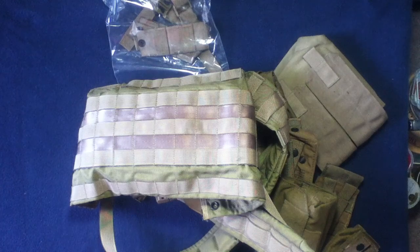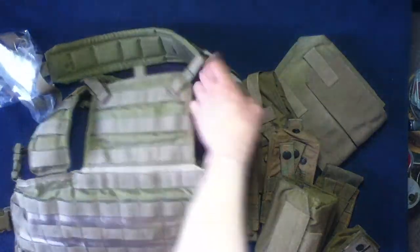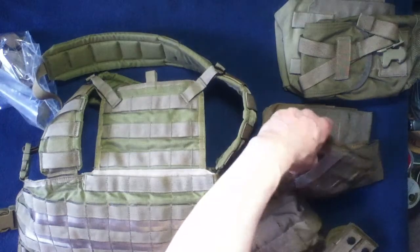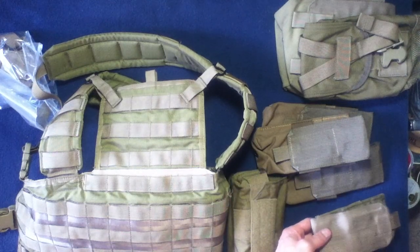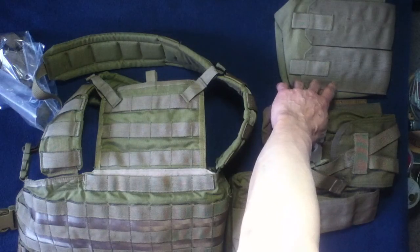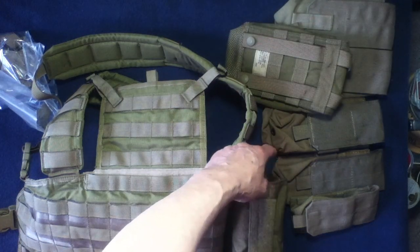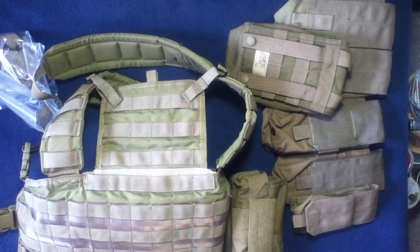So this would be the vest itself — put that to the side for now — and this would be the pouch kit. They don't list the items there but they do provide a diagram. So there's three of these, one of these — this one looks smaller. They did say on the website that the contents may vary. Looking at the diagram, this might be extra — I think that's the flashbang pouch.